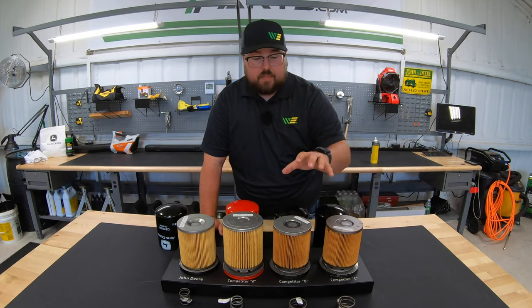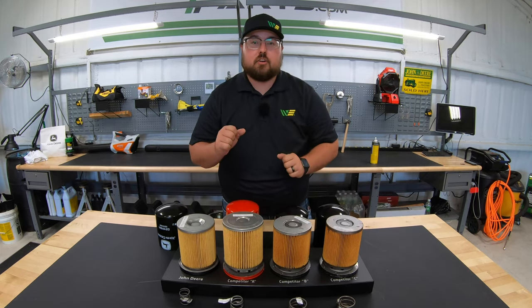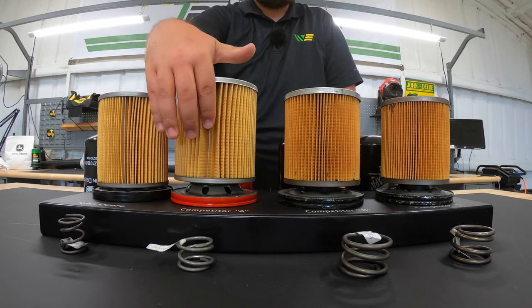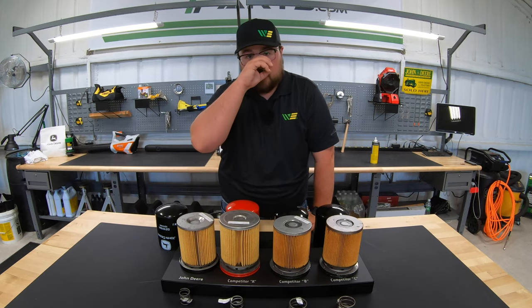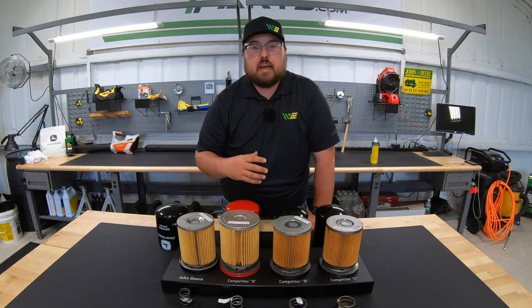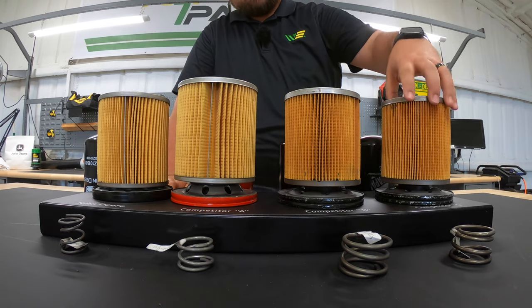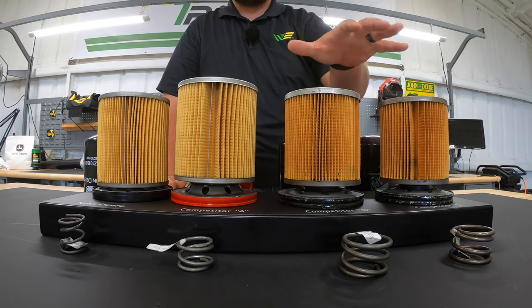Pretty good job on the Napa as well. But one very important thing to discuss with these pleating systems is how the pleats are held together. On the John Deere and the Baldwin, there is an actual metal crimp that holds the pleats together. That's a big deal regarding pressure, filter life, and the amount of oil flowing through it — with a metal pleat crimp, there's far less chance of tearing or coming apart and ruining the filter. Whereas on the Wicks and the Napa, the pleat systems are held together by just an adhesive.